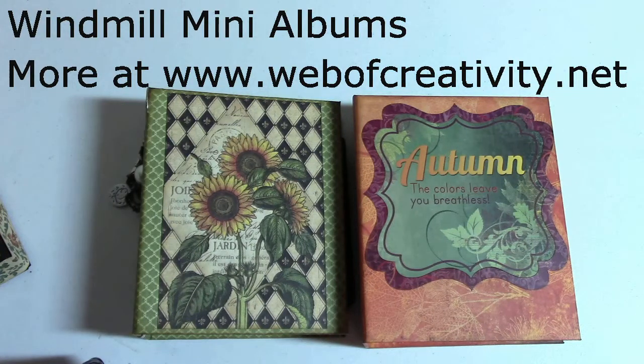This is Melissa from Web of Creativity and this is my second video on the country windmills. These are the mini albums that go inside the windmills.